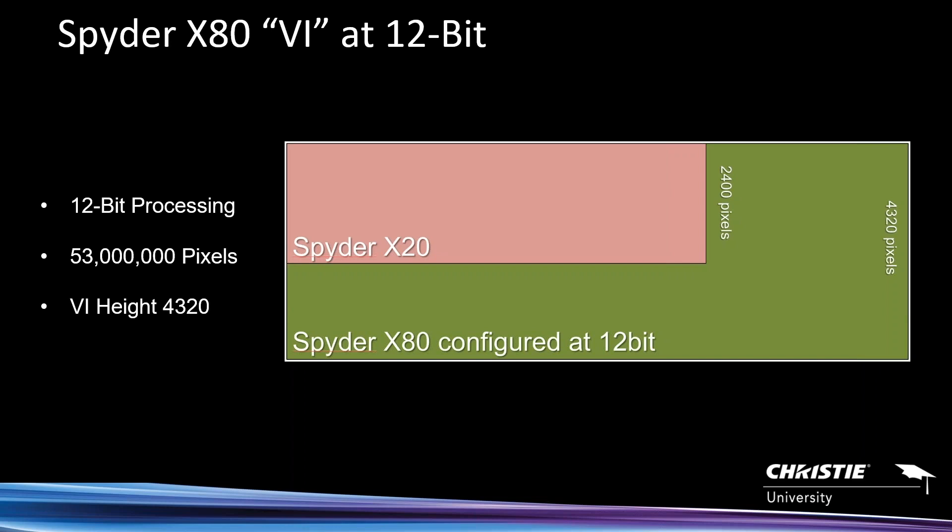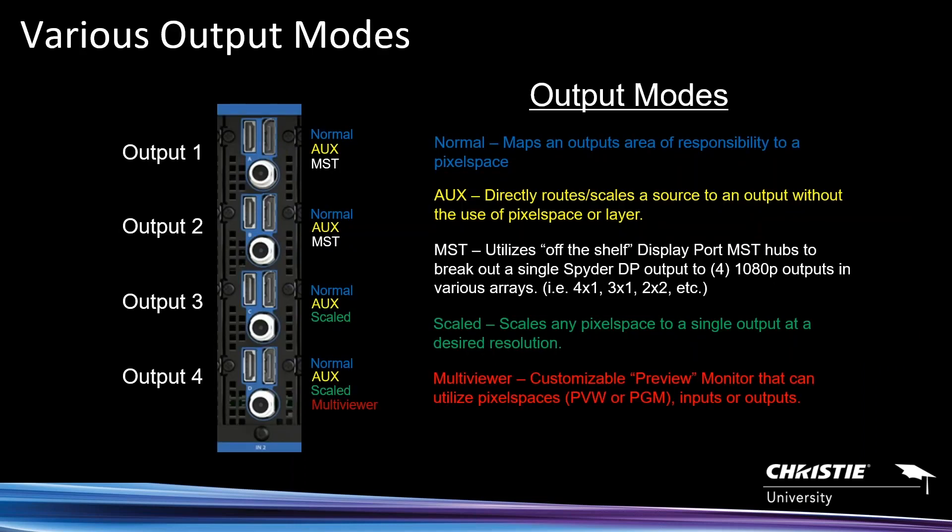This topic generates a lot of questions and I welcome them all. This concept is not new — it's how our systems have run for the past 13 to 14 years. When we talk about outputs, there are a few different modes.